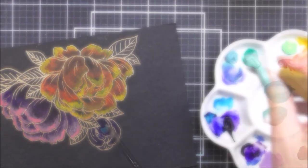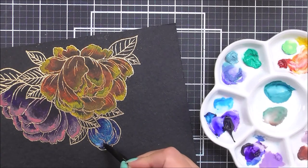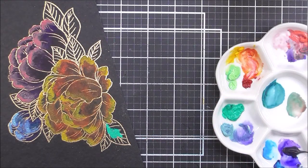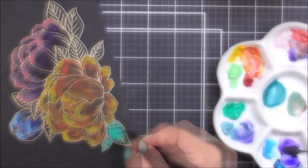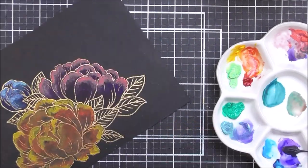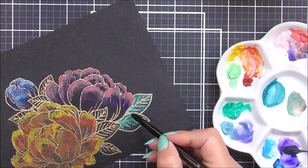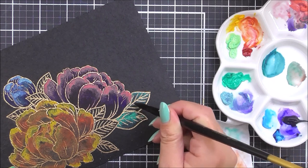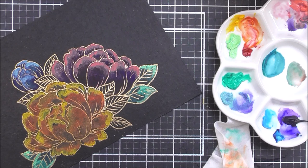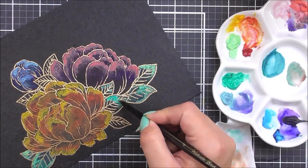For the little bud I'm going to use some blues — the beautiful misty teal and the lagoon green. I'm also using the lagoon green and pistachio green for the leaves. I'm using the same technique: adding the midtone all over the area I want to color, removing some paint from the base with a dry brush, then adding the lighter tone to the edges for that really great look.